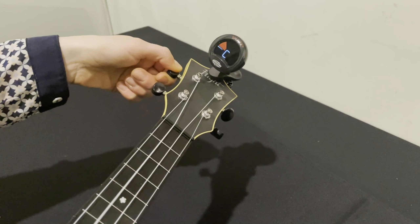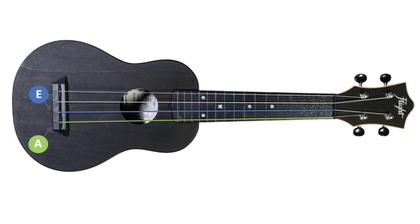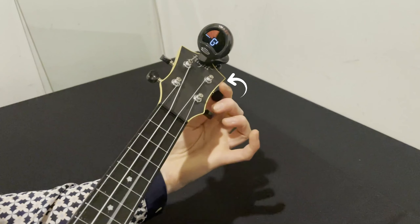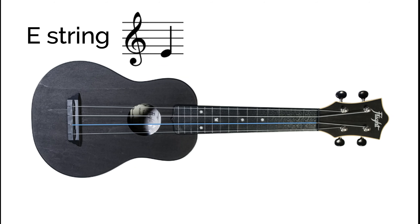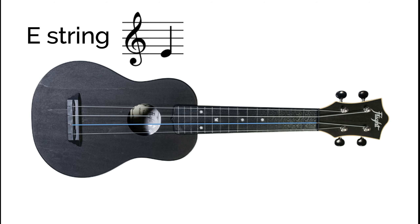Tuning the last two strings is slightly different to the first two. For these ones, turning the peg towards you will raise the pitch and moving it away from you will lower the pitch. The third string is an E, which sounds like this. So if the pitch is too low, we just turn this peg towards us.